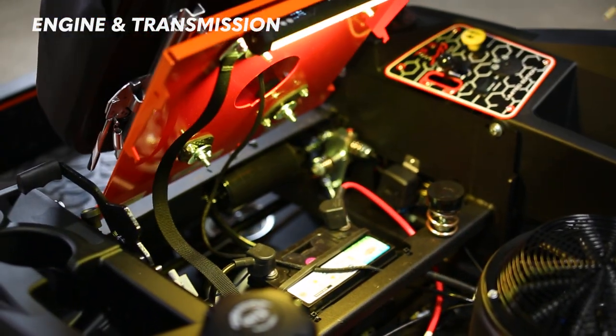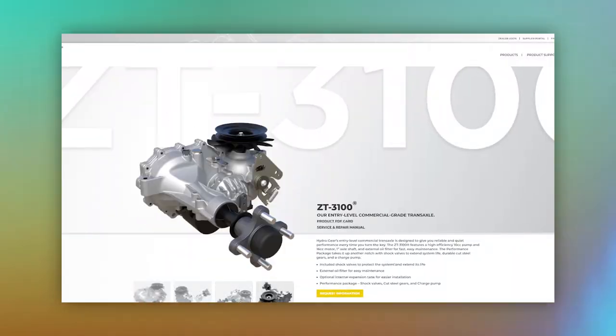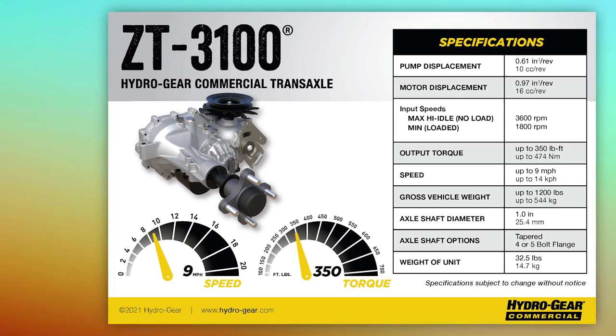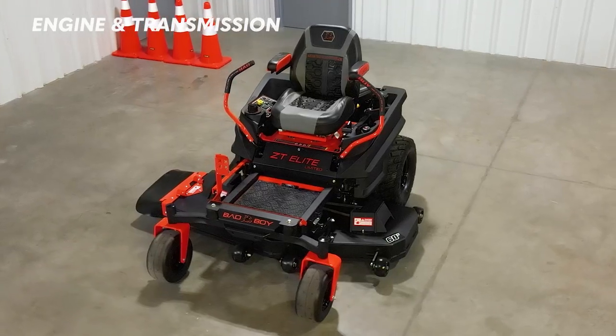Impressively, the ZT Elite and ZT Elite Limited both come with the ZT 3100 integrated transaxles by Hydrogear, which are commercial grade transaxles. The ZT Elite also has a top speed of 7 miles per hour and a fuel tank capacity of 6.5 gallons — pretty impressive for a mower this size.